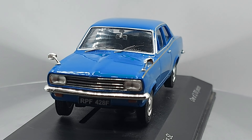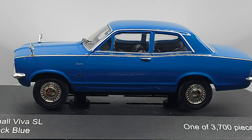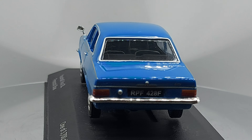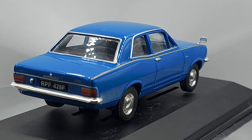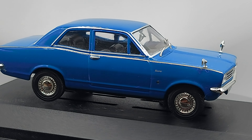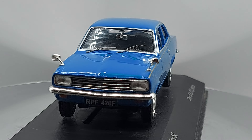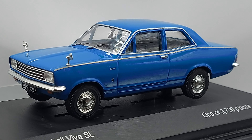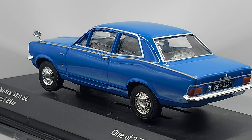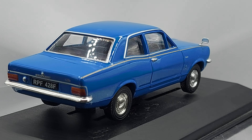Hello everyone, welcome back to my channel. We have a car that was very popular in certain parts of the world, especially in their homeland of England or the UK. It's quite an interesting car and I'm going to tell you a little story about why I like this car so much, even though I never fully got to see a real Vauxhall Viva.